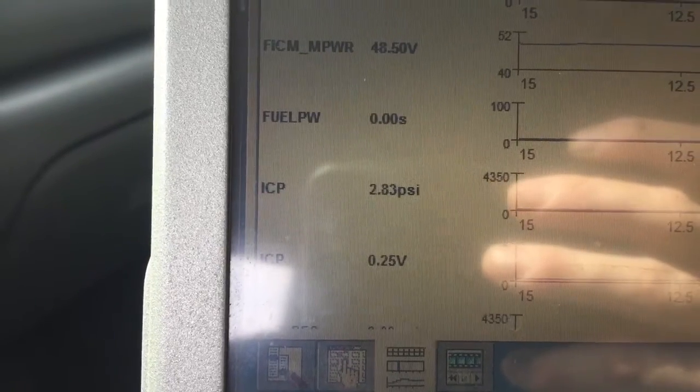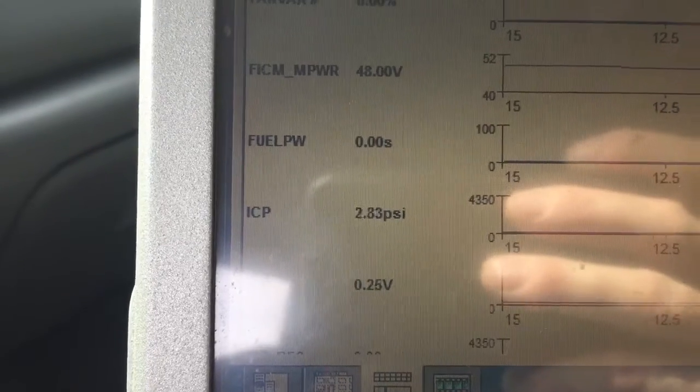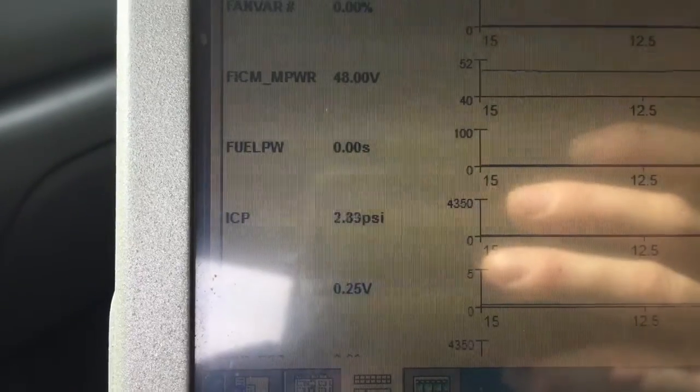I mean, there's a cam wire that's been ran, but this issue right here has got nothing to do with the cam sensor. Not yet. We don't have enough oil to fire the engine.